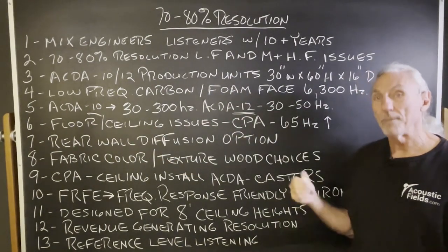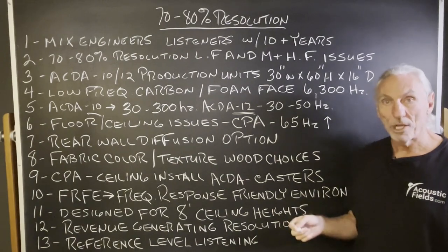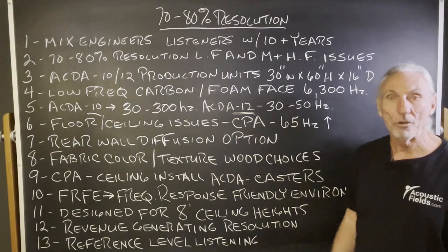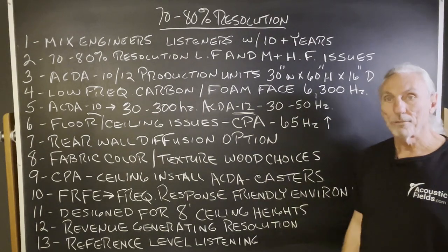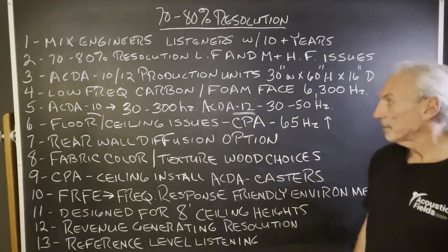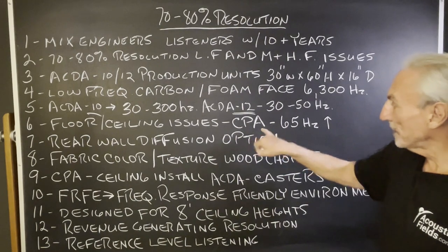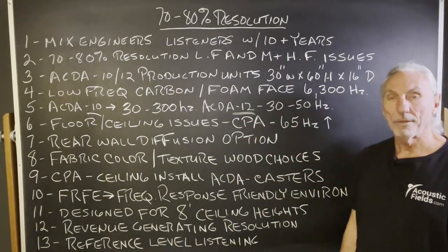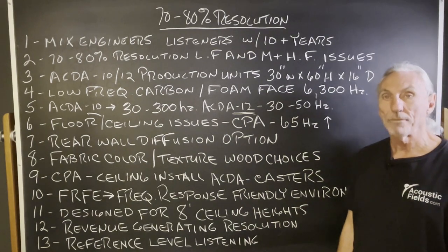We'll use some combination of the 10 and 12 in the room depending on your dimensions and your musical genre — there are a lot of variables that go into the calculation. This is an overview to give you a feel for the different resolutions we can achieve. The floor-to-ceiling issues and the CPA are addressed at 65 Hz and up, which will be good for most 8 to 9-foot ceiling heights.